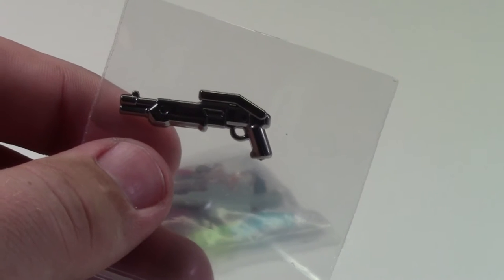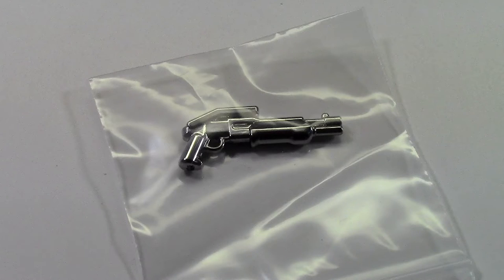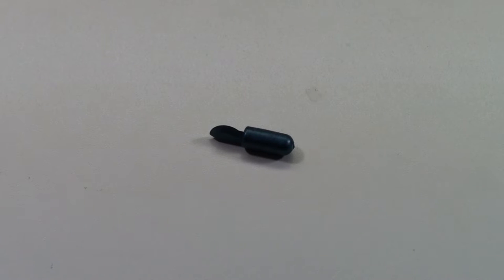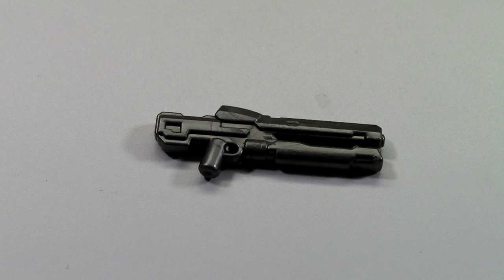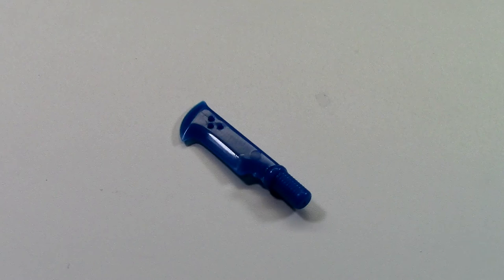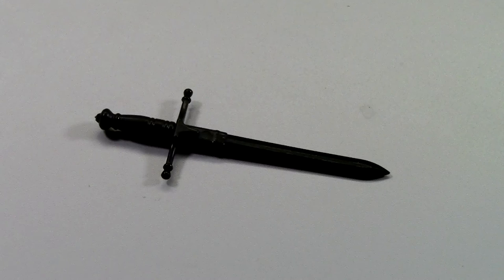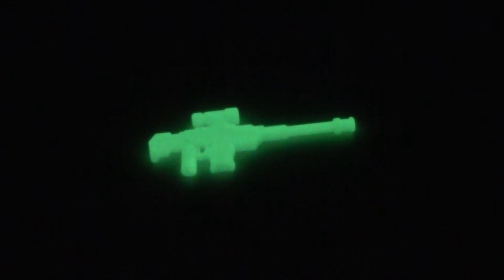I guess this one wasn't the one. Here's what all the weapons that I got look like. Not gonna lie, sort of disappointed that this weapon is one of the weapons included in this pack. It's just so small. But I guess some people like it.